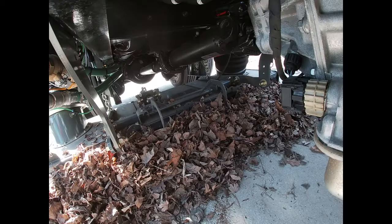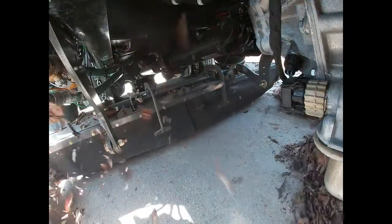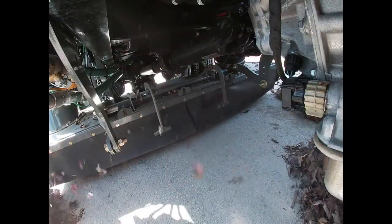We want to avoid lifting the pickup head while near the leaves. In addition to scattering the leaves, it can also cause them to be blown into areas that will be difficult to clean.